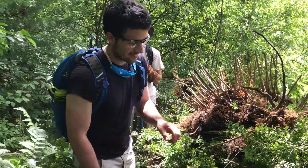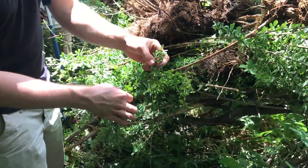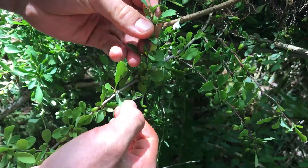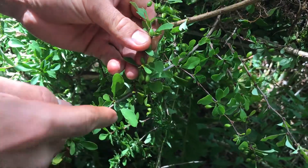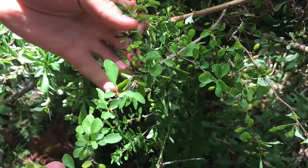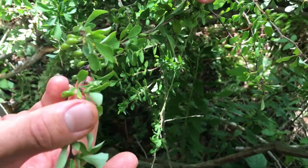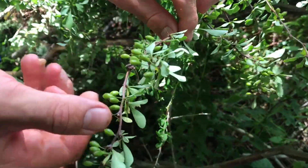A few good ways to identify Japanese barberry: they have thorns along the stem, they have leaves that start out thin and become wide at the end, and they grow in little whorls around different sides.